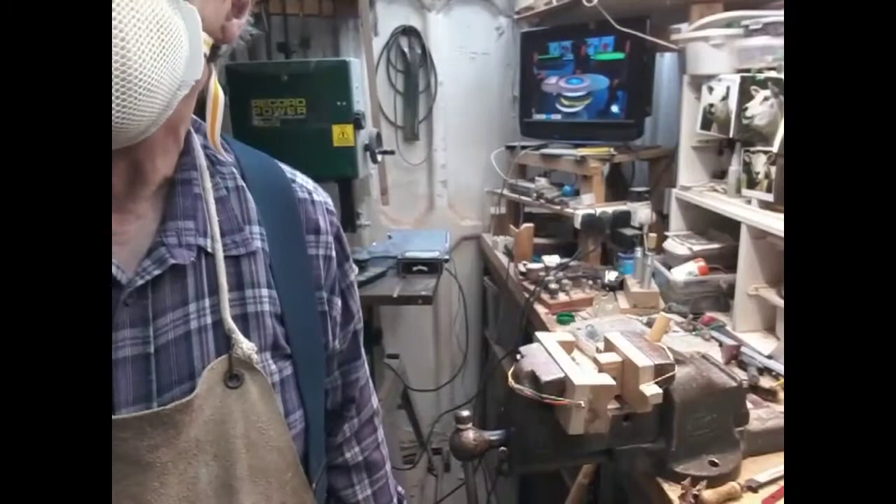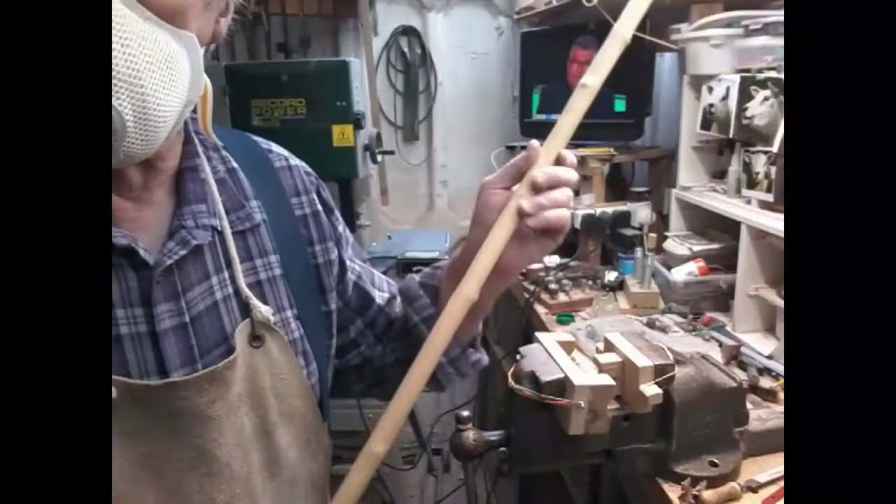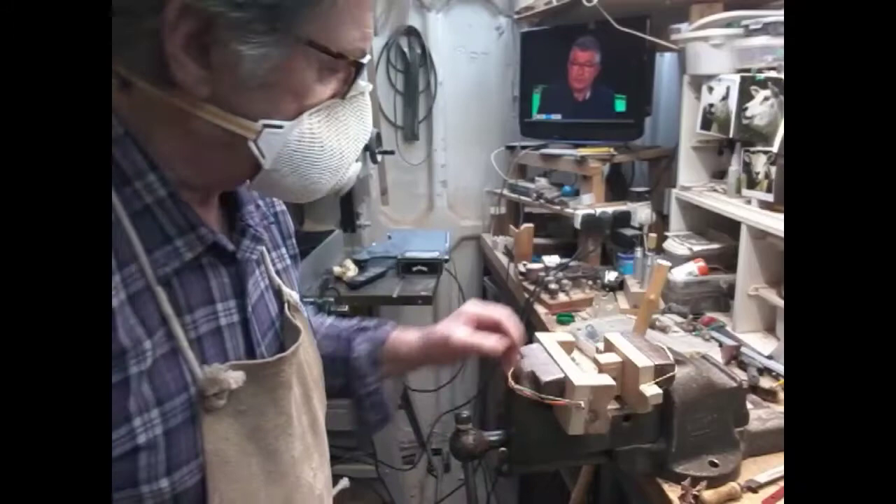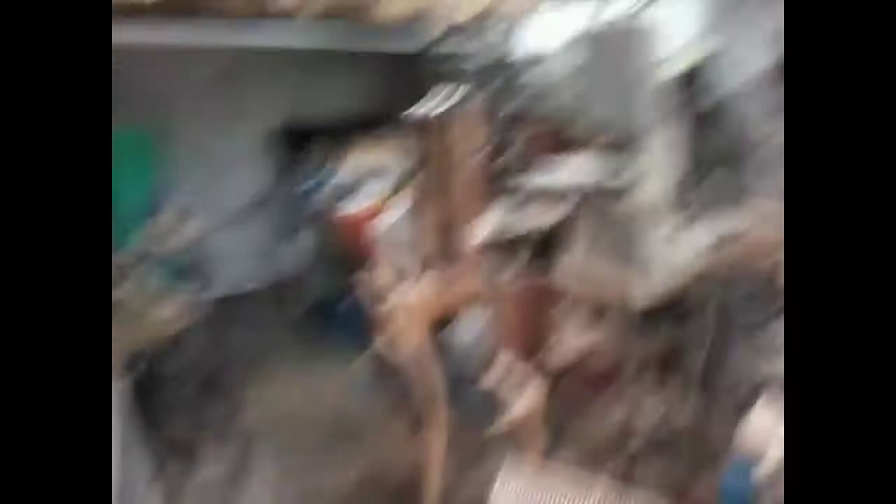We've just about straightened this chestnut — there's a lot of wriggly lines in it. We've got it as straight as we can. For the really tight bends we've got this little jig for getting bends out, and then for the other one we've got this one down here which is a lot kinder — takes bigger sweeps out and works very well.